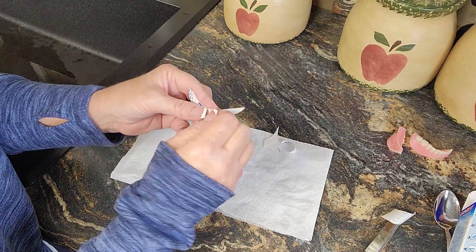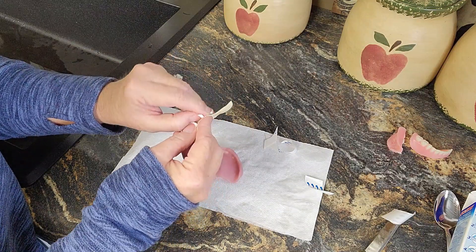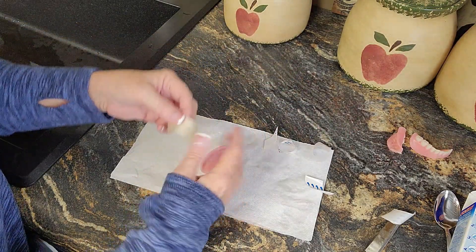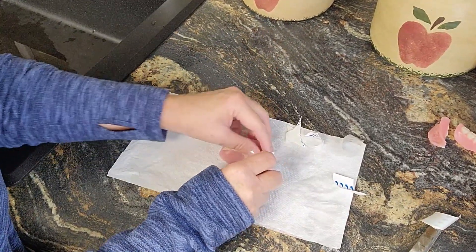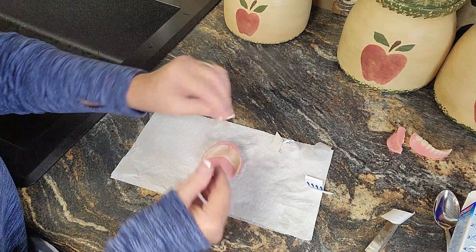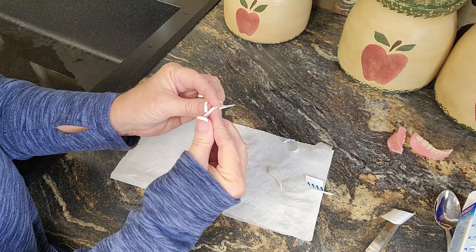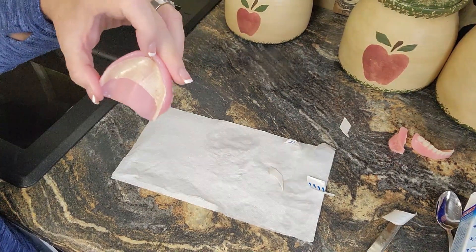If you had a huge denture you could take some of those extra pieces and put them back in. Your dentures, your rules — do what works for you the best. Let's see if I can get that in there. It worked! If you can get these out of here you can put them in the back — they are hard to open. Let's put this in my mouth and see how it works. It says put it in your mouth and don't eat or drink for 15 minutes.